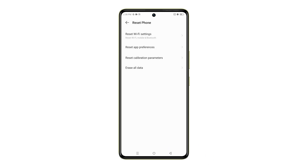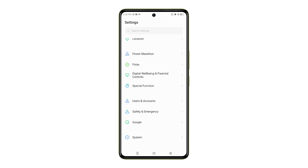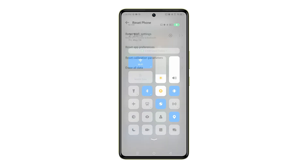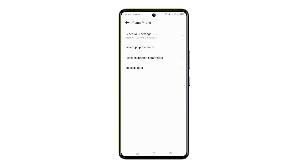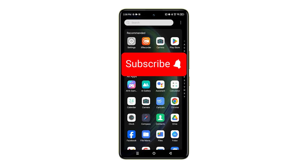That's it. Your Infinix Note 35G's Wi-Fi settings have now been reset. You'll need to reconnect to your Wi-Fi networks by entering their passwords again. Resetting your Wi-Fi settings can be a helpful troubleshooting step if you're facing connection issues or problems remembering passwords. Just remember, it will erase all your saved Wi-Fi information, so make sure you have your passwords handy before doing this.